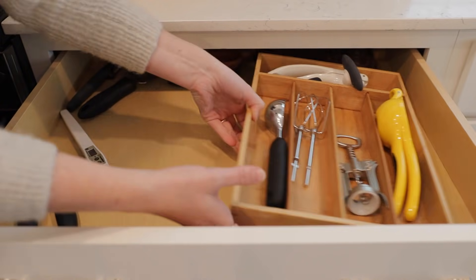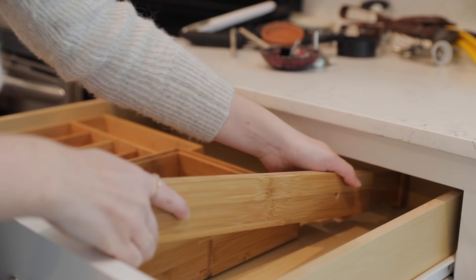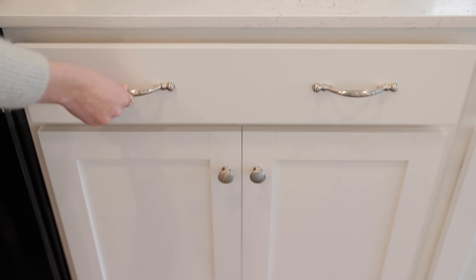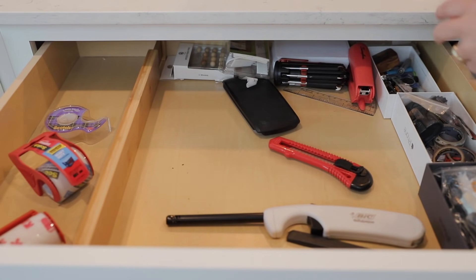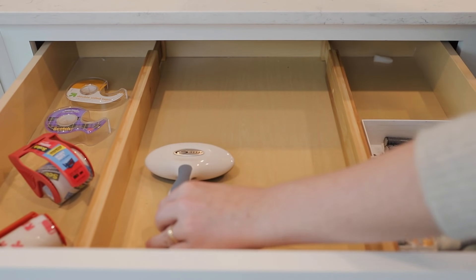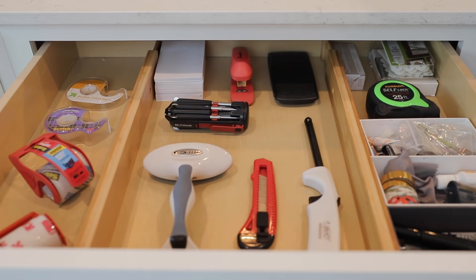As I sorted out the drawers, my biggest goal was to create defined spaces and areas for items to belong — a home, if you will. Organization is so much easier to maintain when everything has a defined place, and grouping items by kind keeps any system easier to maintain. The drawers are now organized and looking good — especially the utensils drawer and the junk drawer, which are going to be so much more useful and easy to navigate.